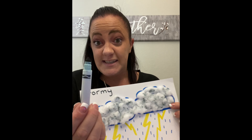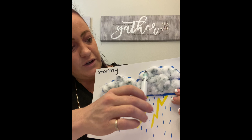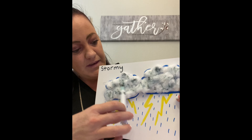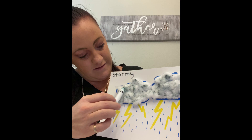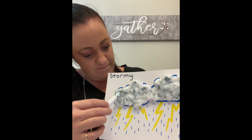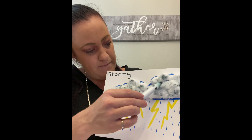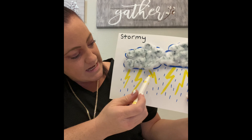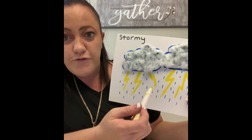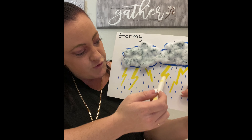Next we're gonna make our storm clouds. So these you're just gonna paste on some cotton balls and make your clouds with a black marker. You're gonna take it and nice and gently just roll it over your clouds to make them black and stormy, and color them up just like that.